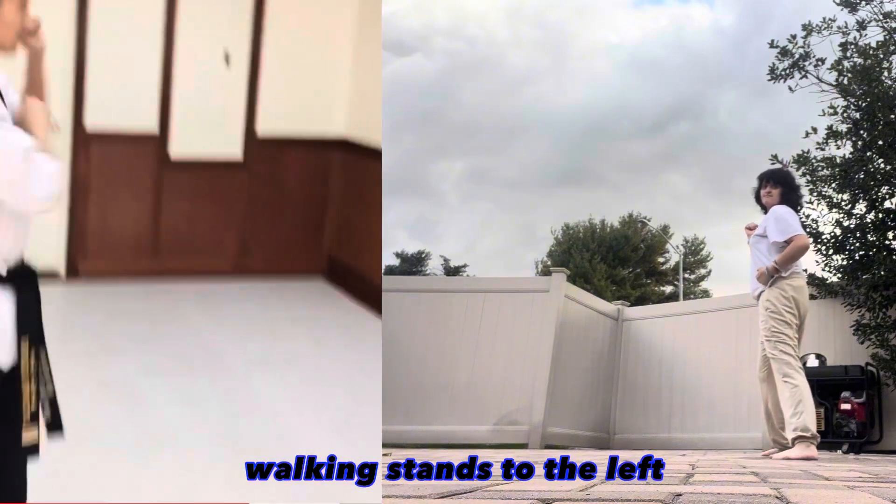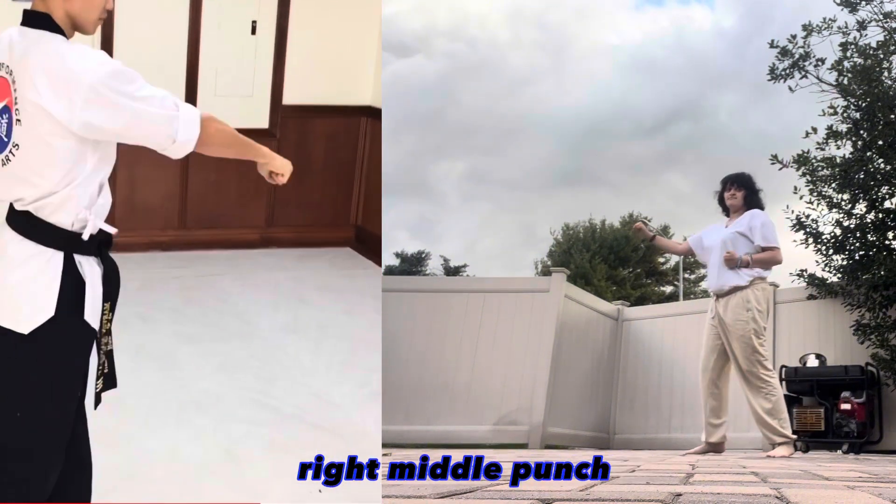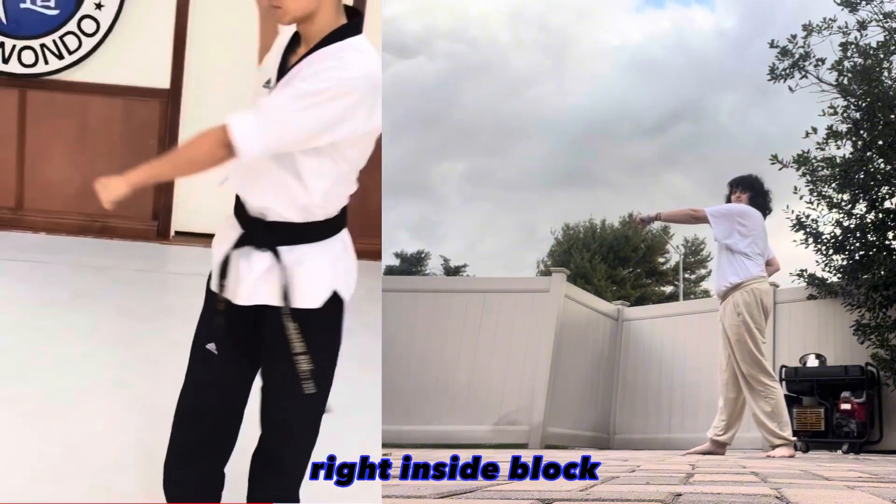Turn to the left, walking stance with the left leg in front, left inside block, right middle punch. Look to your right, right inside block.